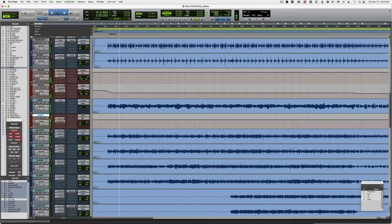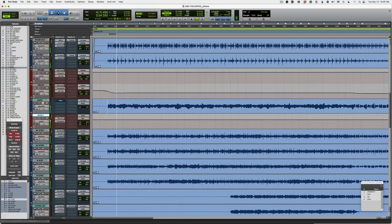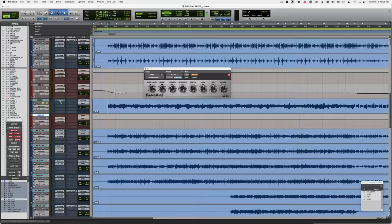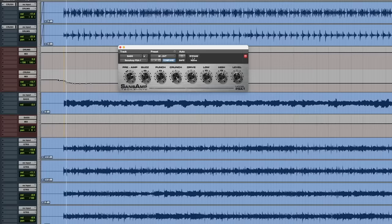This is the bass track I'm gonna be working with. It's just a DI — pretty boring sounding DI actually. I'm just gonna leave the compression and saturation on as I'm going through these EQ tips to give you a better idea of what the final sound actually is. There's the Sans Amp plug-in just to give it a little bit of an amp tone and not such a dry, boring DI.